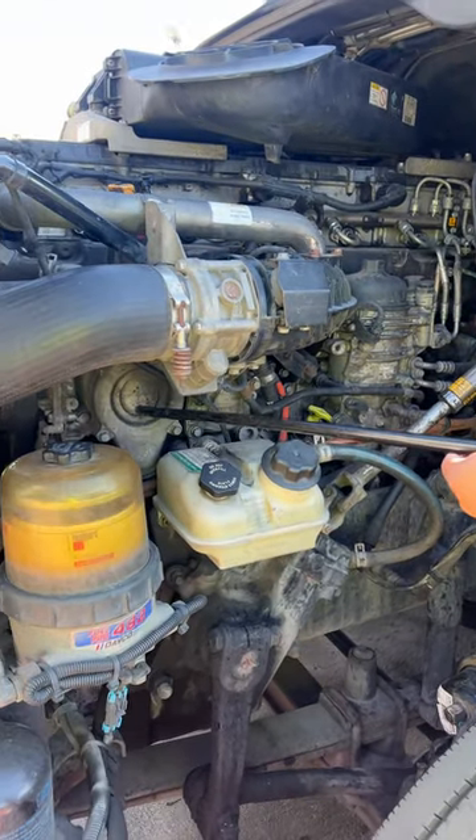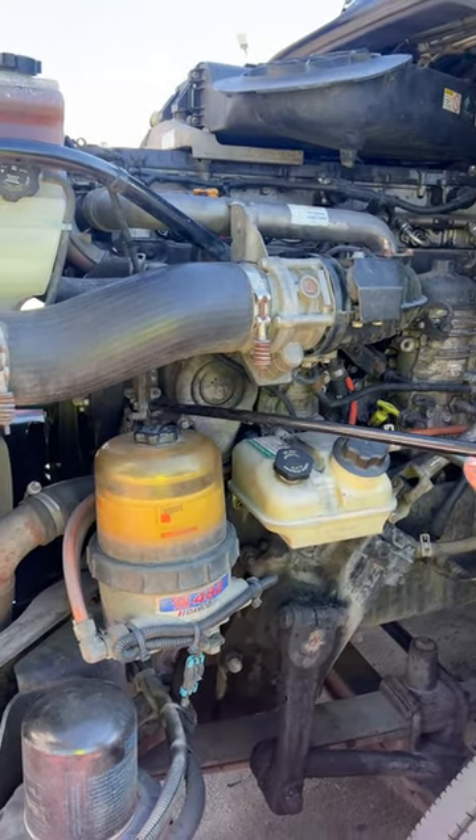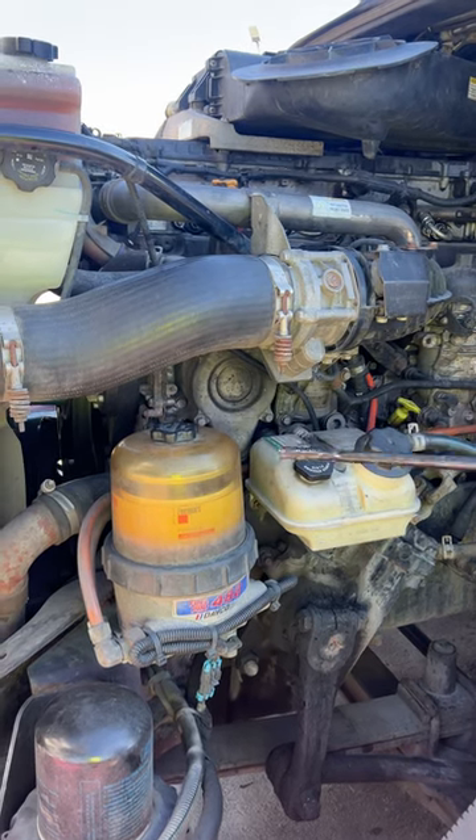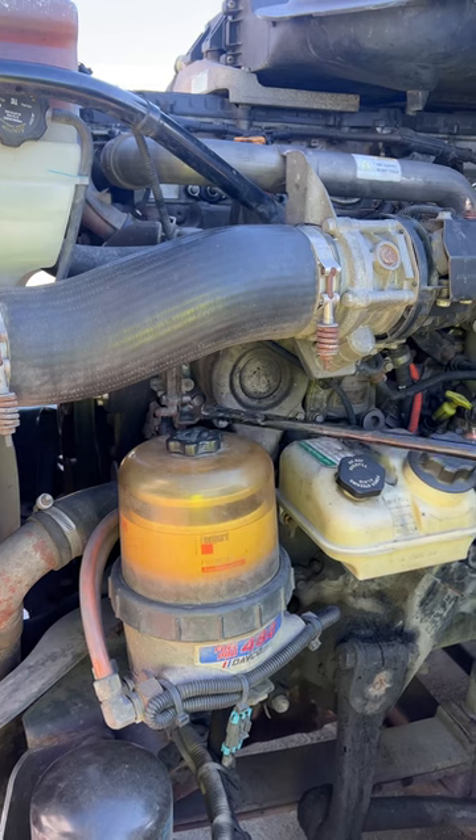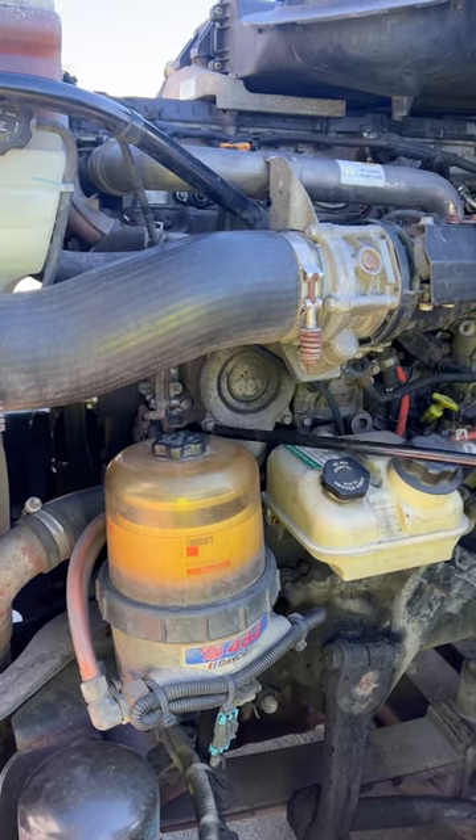Then we go to our water pump. Our water pump is properly mounted and has not been broken or cracked. It is also belt-driven, so the belt has no more than three-quarters of an inch of play. There are no parts missing and it is not leaking.